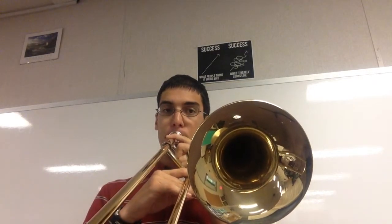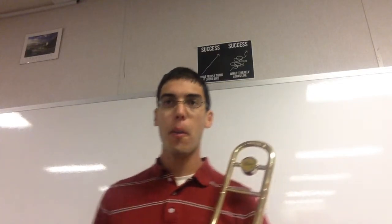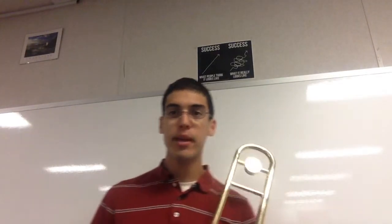Here we go. Here's your first note. Buzz along with me, and then we can play it.